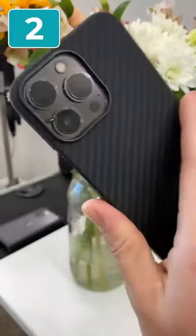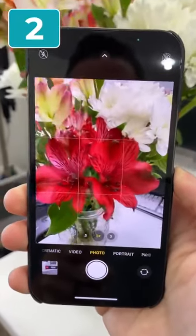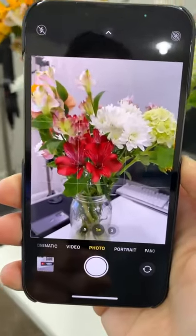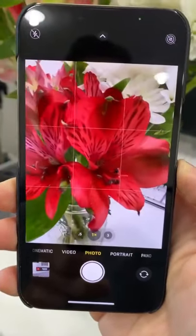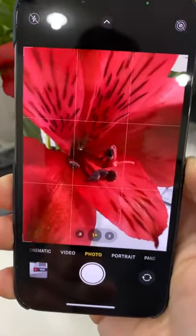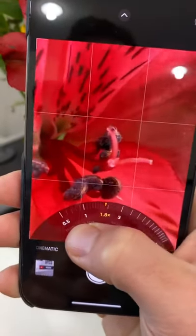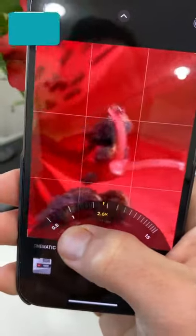Number two, we now finally have macro mode on the ultra-wide lens. Watch this beautiful transition — it automatically goes from the primary to the ultra-wide, and we can get up to two centimeters for insane macro. We can still digitally crop in for even closer shots. Super fun.